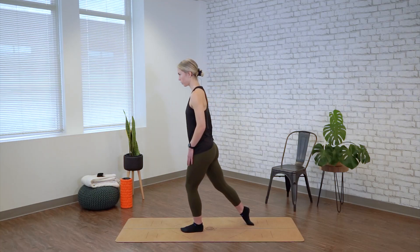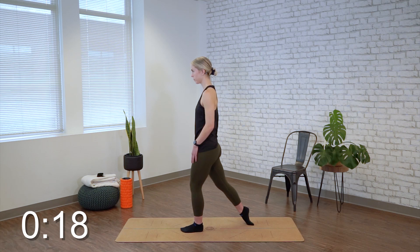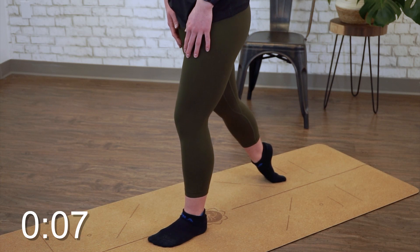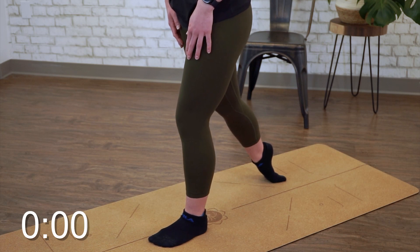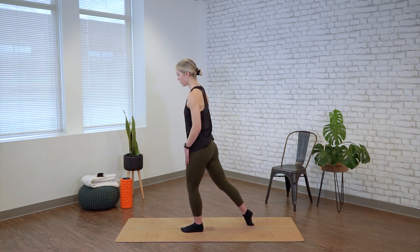Rolling your foot right on center there, tucking the tailbone under slightly and holding for 20 seconds. Then rolling right onto that big toe towards the inside for the final 20 seconds.